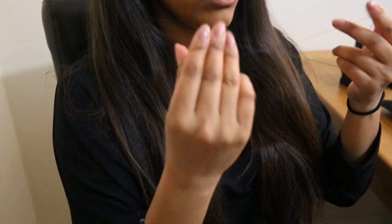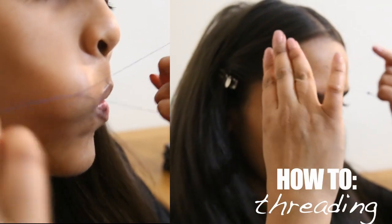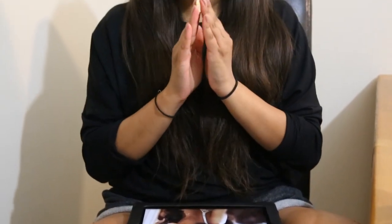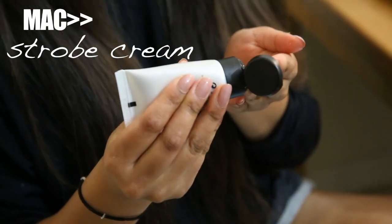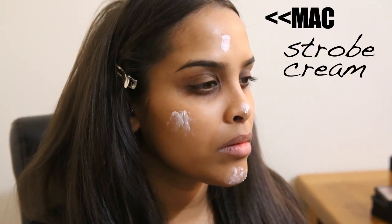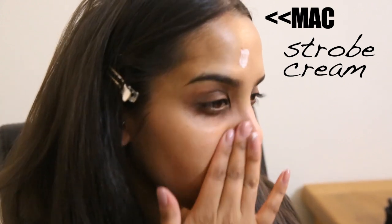We're going to start off with threading — we need a clean face and no facial hair. After threading, I'm going to use my MAC natural radiance primer to prime the skin and get it ready for makeup. Then I'm going to go in with my scrub cream to give us a highlighted, dewy look, as opposed to completely matte, which is exactly what Kim Kardashian had in this photograph.